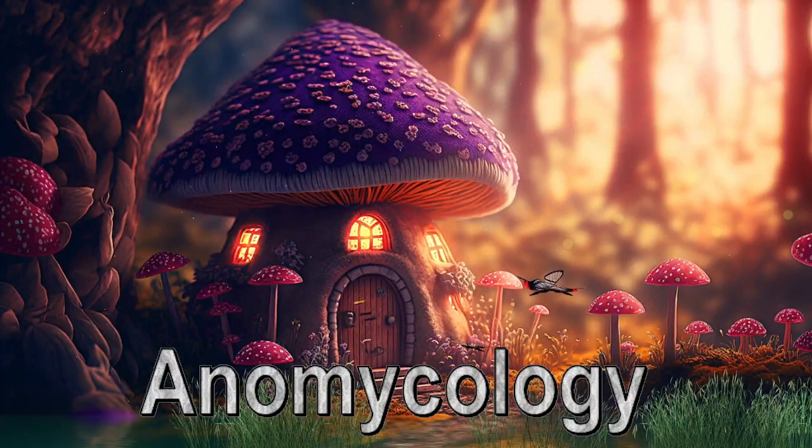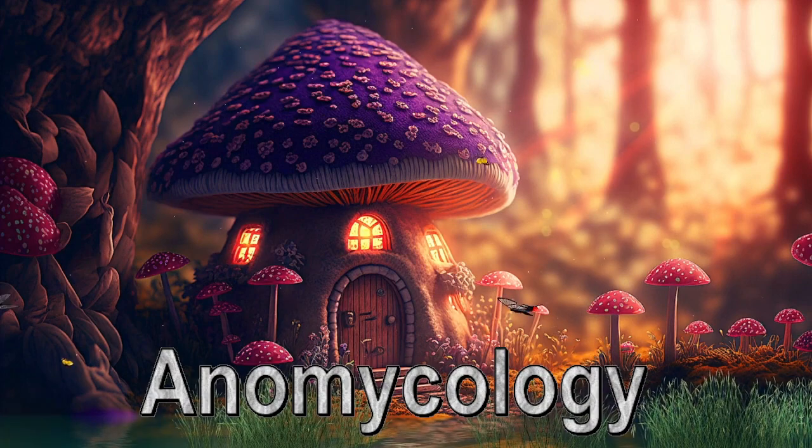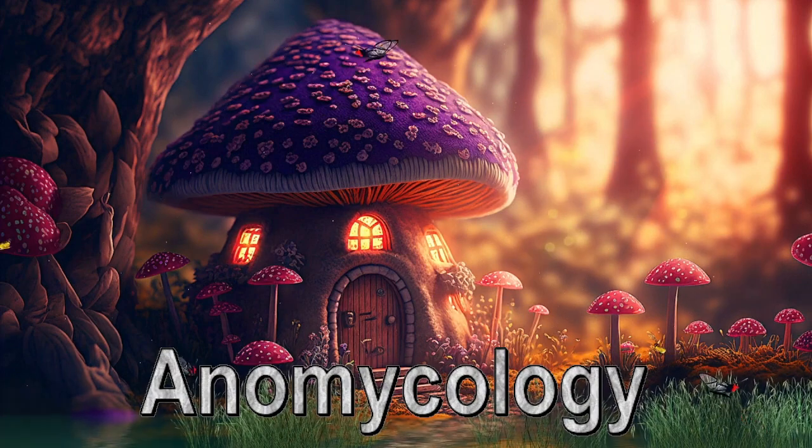What's going on guys? It's In On Mycology. Today I'm going to be showing you how to harvest, dehydrate, and initialize the second flush on your substrate cake.